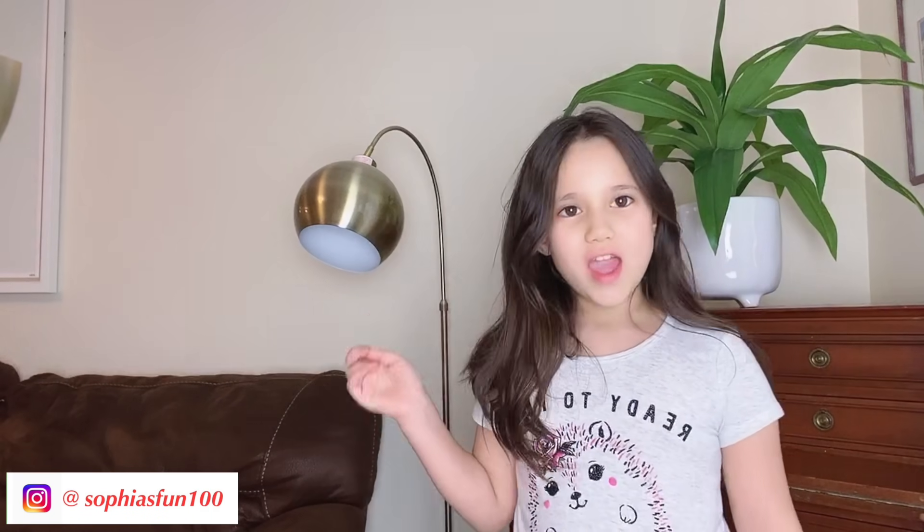Hi guys, welcome back to the channel! Today I'm going to be doing back-to-school pranks that you can do on your parents.